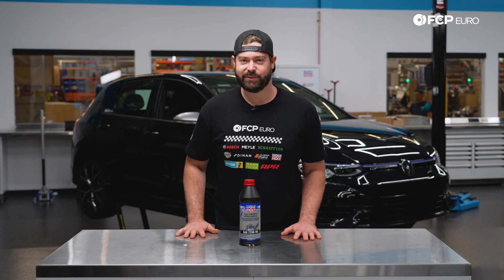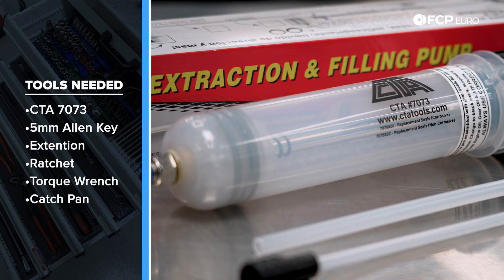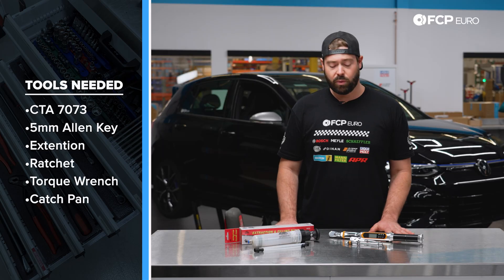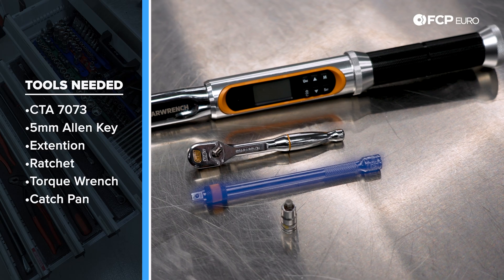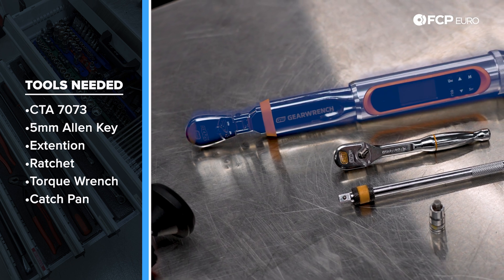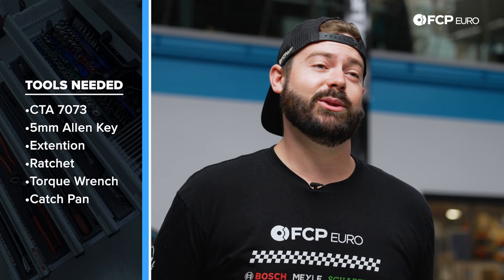Now that we've gone over all the parts in this kit, let's get into the tools we'll need for this DIY. Included in this service kit is CTA tool 7073, which is a fluid pump. We'll also need a five millimeter Allen key, a quarter inch extension, a quarter inch ratchet, and a quarter inch torque wrench to torque everything down. Not pictured, we're also going to need a catch can to capture all the fluid from the differential.